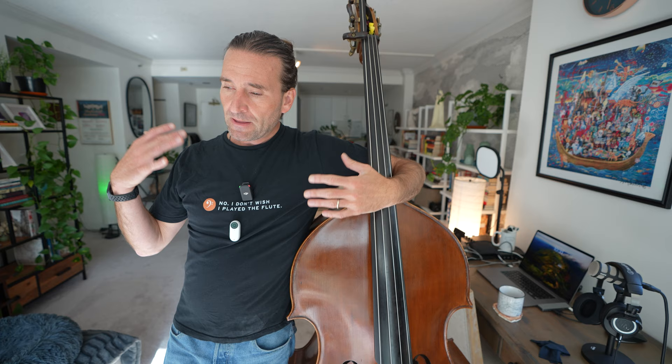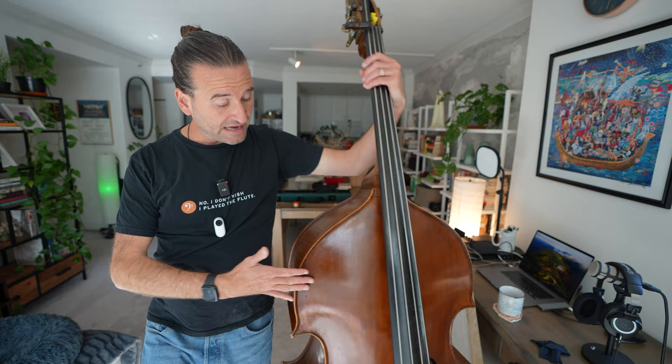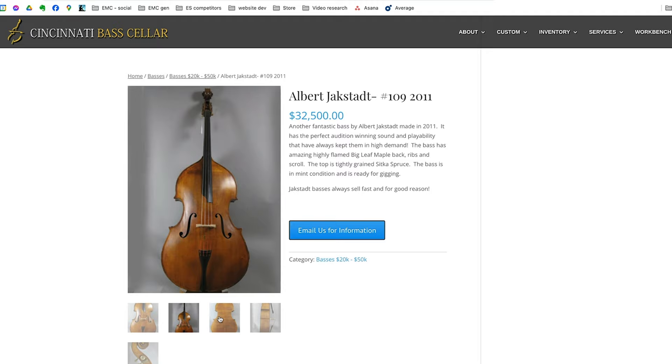That bass was attributed to Lowendahl, a wonderful German bass from the late 19th century — a Gamba Corner bass. And I decided to buy this and paid $17,000 for it somewhere around 2005, which was a good deal. The cost now, if you go and look up a Jackstat, it's about double that, at least from what I'm finding on the internet.